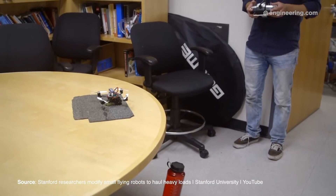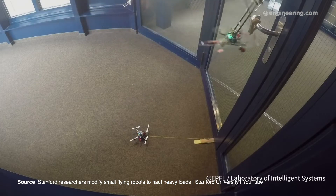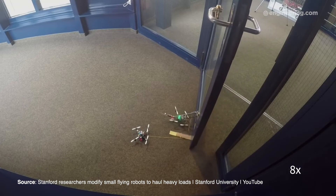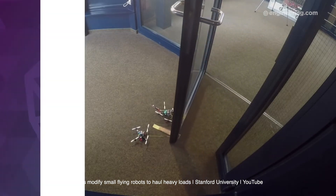Just two of these drones are able to unlatch and open a door. It still needs a bunch of iterations and improvements, but it's a great step in our ability to use technology to help those in need.